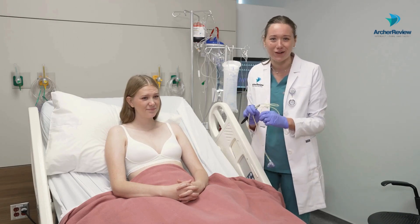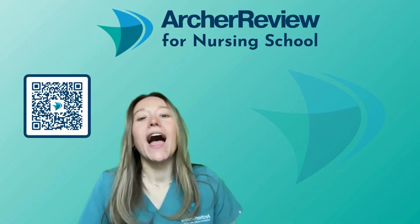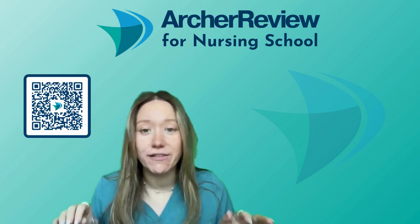Join us back next time for more clinical skills. Hi Archer Nurses, Dr. Kaffir with Archer Review again. I hope you enjoyed that clinical skill video. Dr. Taylor and I had so much fun filming those for you.